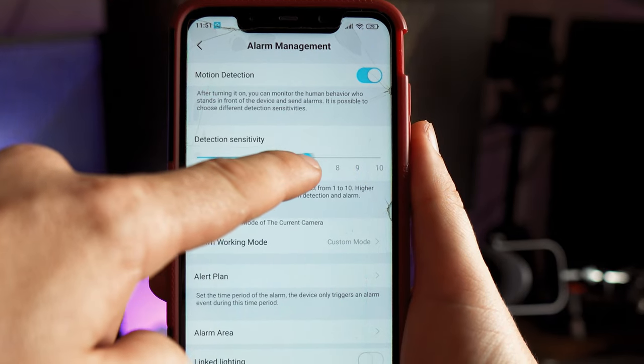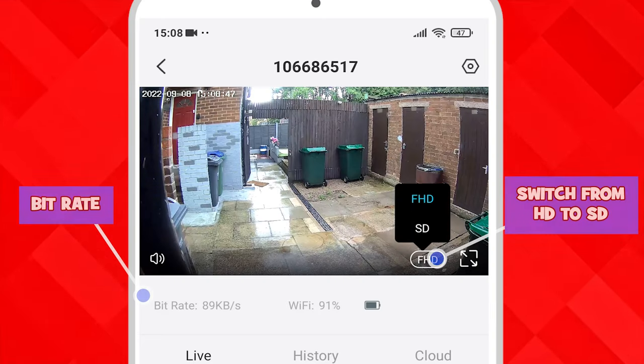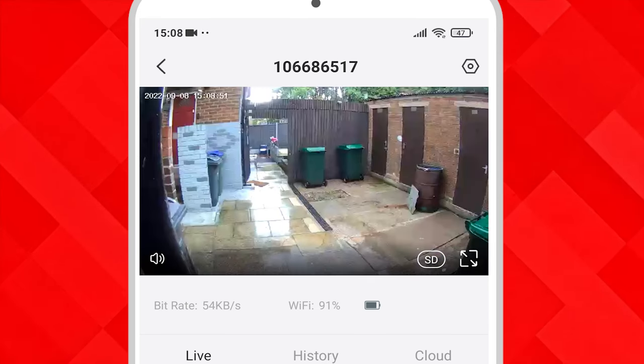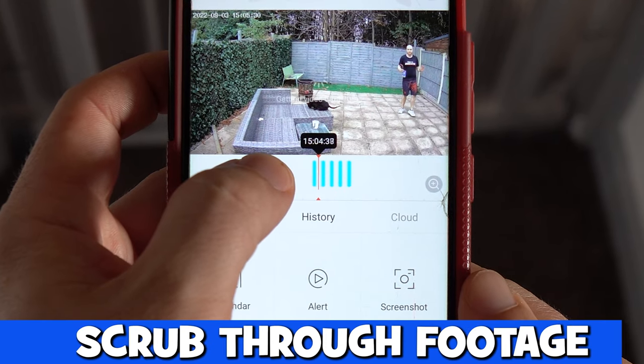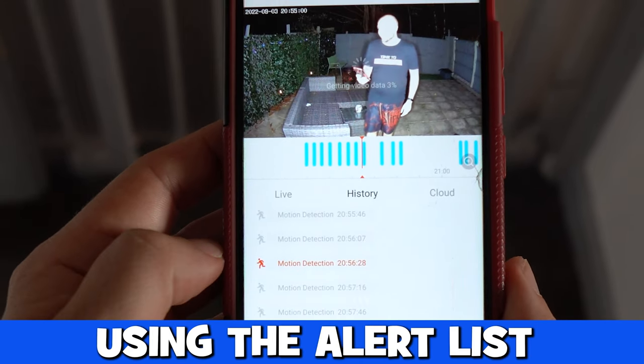The detection sensitivity can be selected to fine tune when the camera triggers and records. Footage looks clear on our mobile phone and we can switch from HD to SD to save on bandwidth. Footage can be played back by either scrubbing through the timeline or using the alerts option and tapping on one of the recordings.